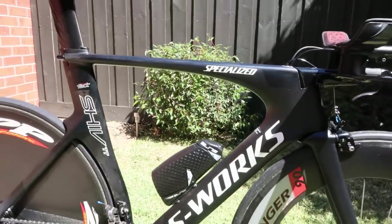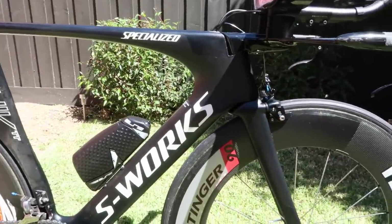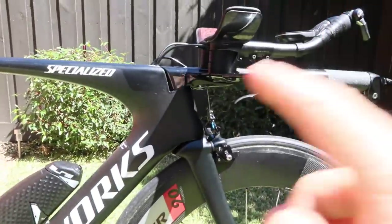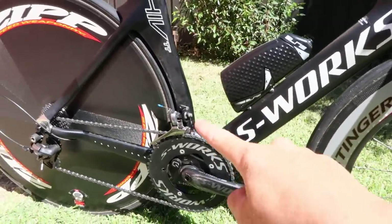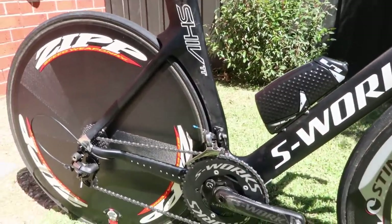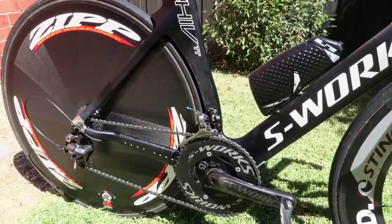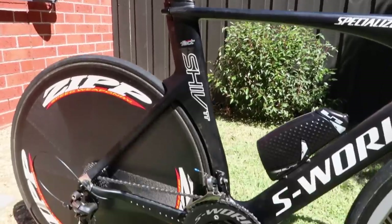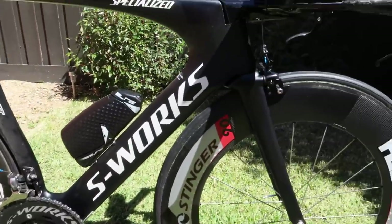The frame itself is a Specialized S-Works SHIV, UCI compliant — so there's no crazy nose modules, no crazy fuselage. It's a seven to eight year old model now but still UCI legal and still pretty quick.